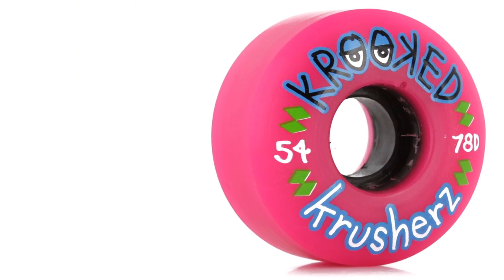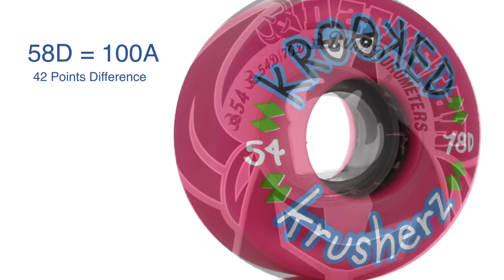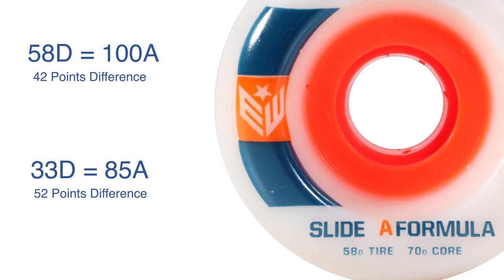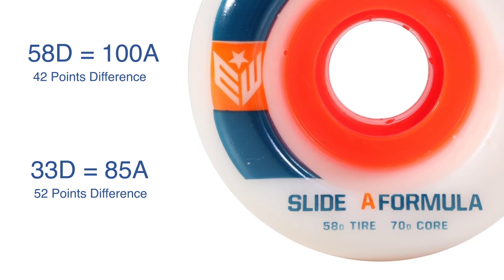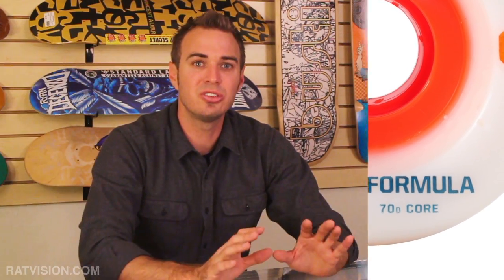The D durometer scale is also great for measuring wheel hardness. 58D is comparable to 100A — a 42-point difference between the scales — while 33D is about 85A, a 52-point difference. This further proves that there is no fixed point difference between durometer scales, contrary to what Bones stated between the A and B scales. You must use each durometer scale separately to get accurate comparable readings from a material.